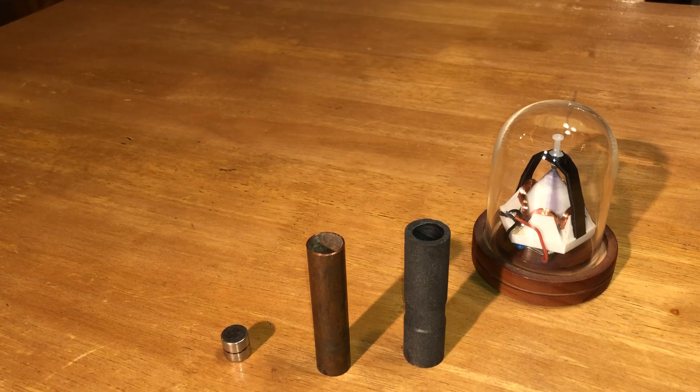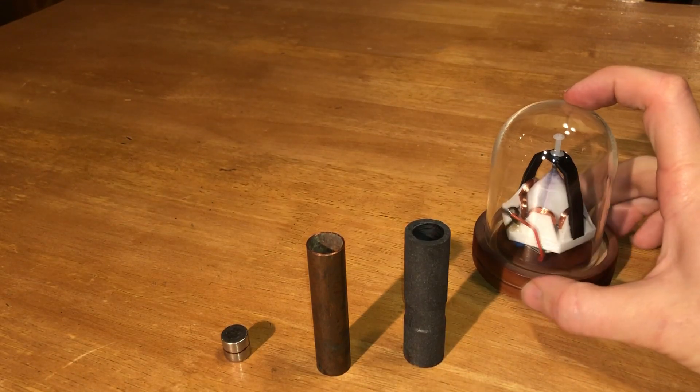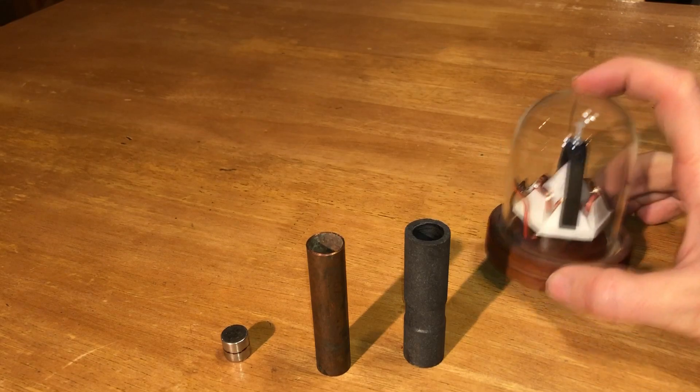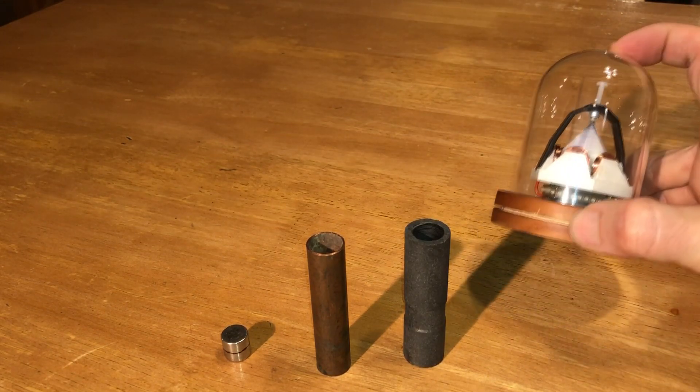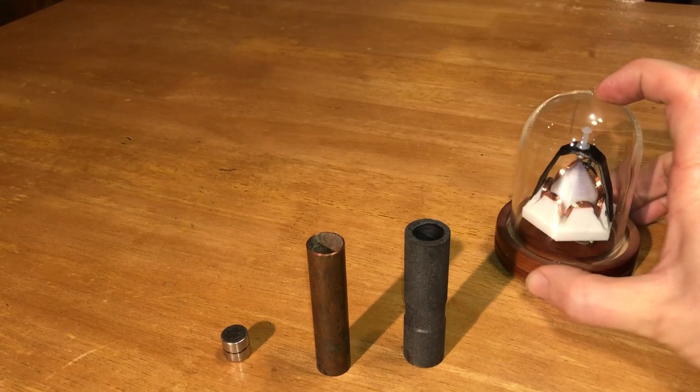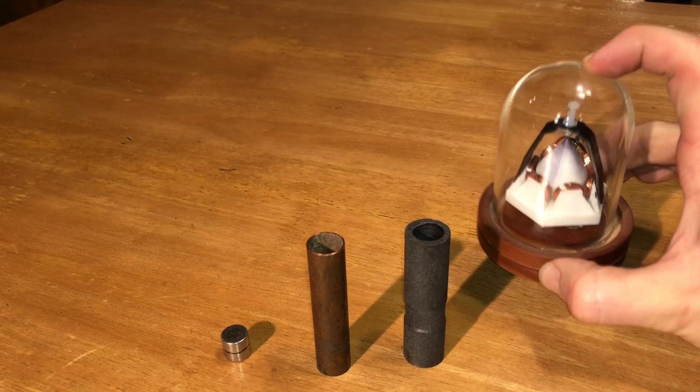So expect to see more videos as I continue to experiment and test out ideas. The last video I put up over a year ago was this little tritium motor, and it's run non-stop for the last year. Considering the half-life of tritium, this thing's going to run a long time more, so it's been a great success.